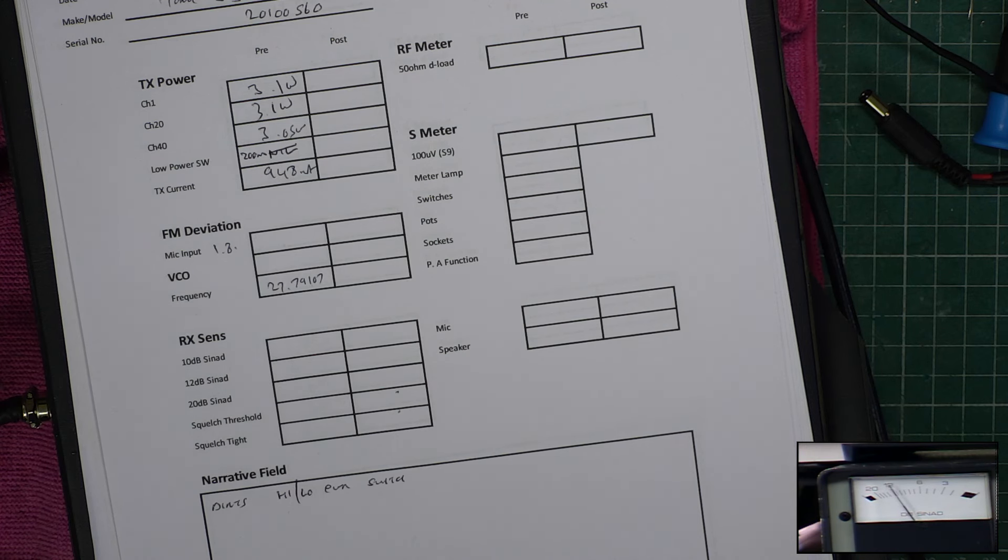Squelch to full. Let's go over to the attenuator. We want it to open at 100 microvolts when the squelch is set to full on the radio. That's 1 microvolt — 3, 10, 30 — it's opening, and it's opening at 83 microvolts, which is too slack.